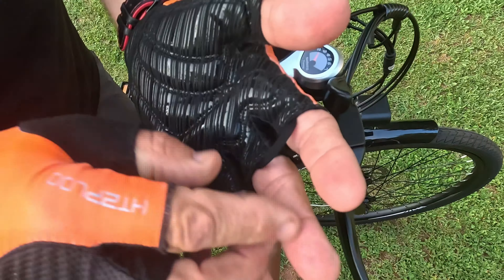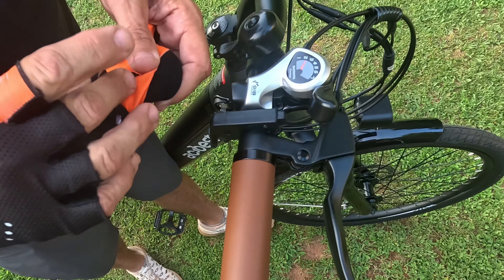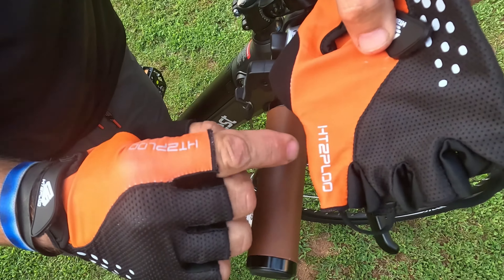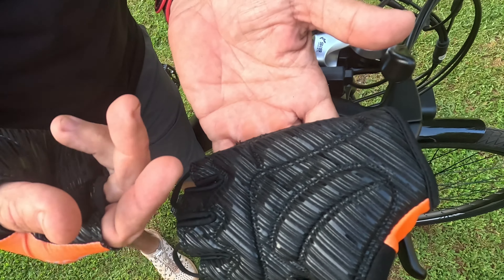To take them off, you just grab those loops and pull — how cool is that, super fast. That's all I've got today on the HTZPLOO fingerless padded quick-pull gloves. See you guys in the next video.